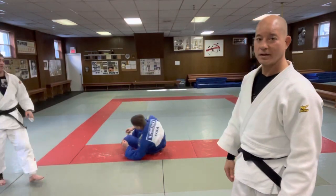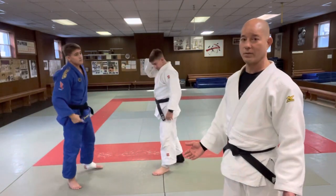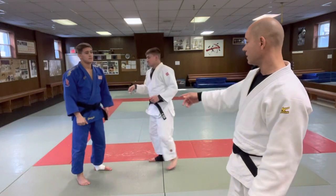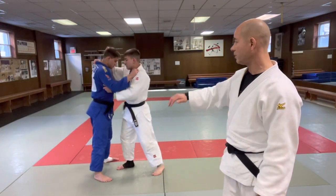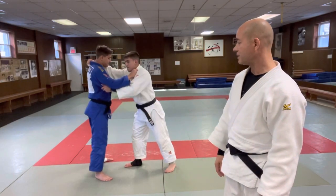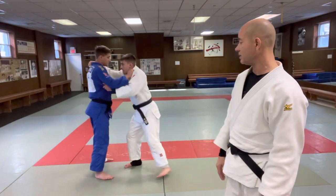It feels like nothing when you get thrown. I've gotten thrown with this and it's embarrassing — it feels like I didn't have a chance at all. So Jack, do one, and then Nicky take it off. He's going to pull him to his right this way, and as Nicky's foot is still not on the mat, he's entered.